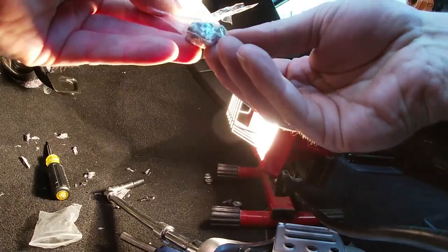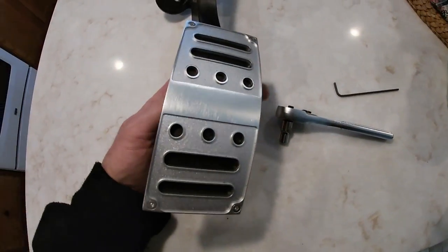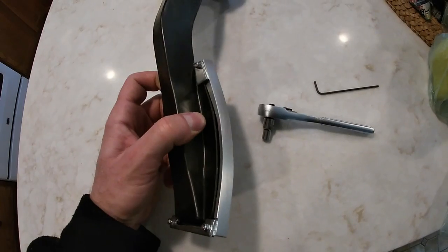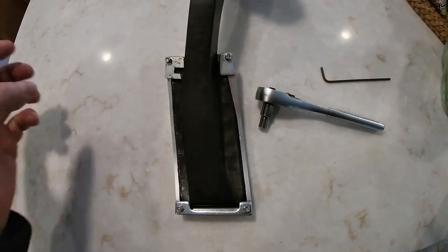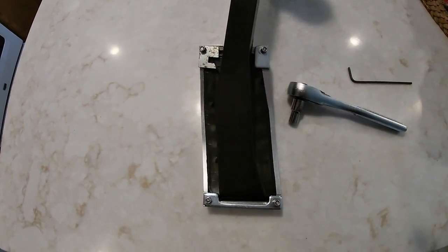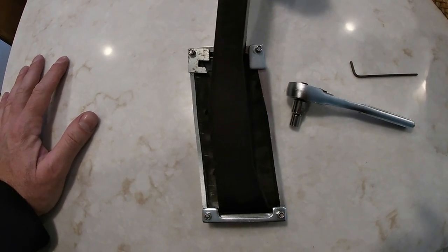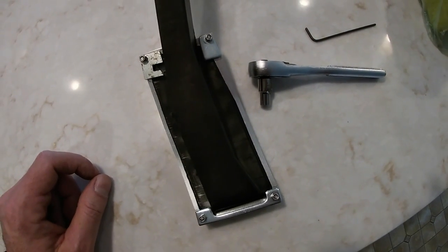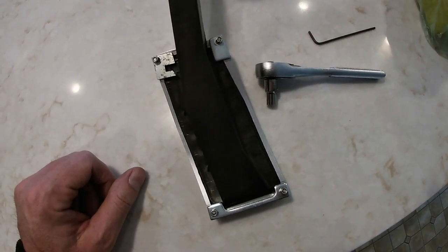I think what I'm gonna do is take this stuff inside. Here's the gas pedal — I already have it installed because I wound up losing footage of me doing the install. Actually, I don't think it ever recorded to begin with. I think it was set to a 15-second clip on the GoPro — the screen is super sensitive — so it wasn't recording at all except for 15 seconds worth.